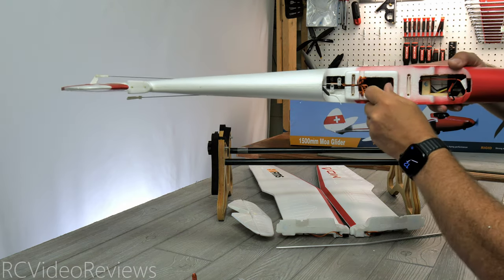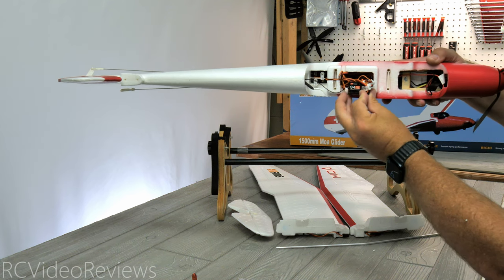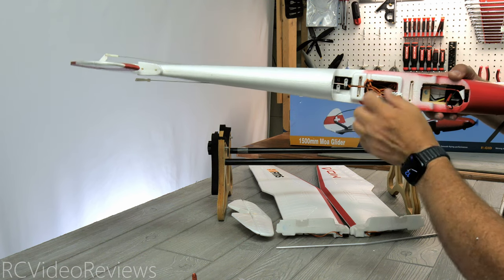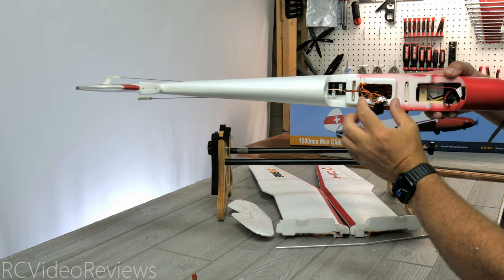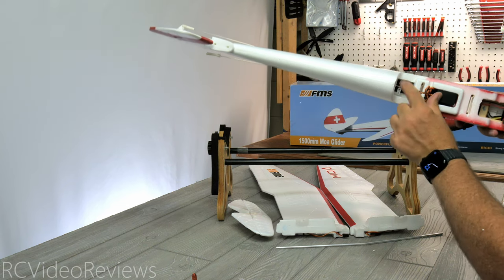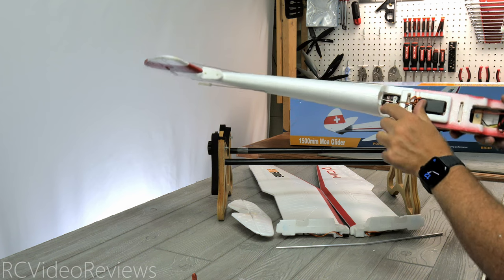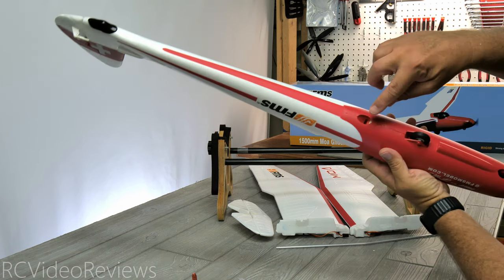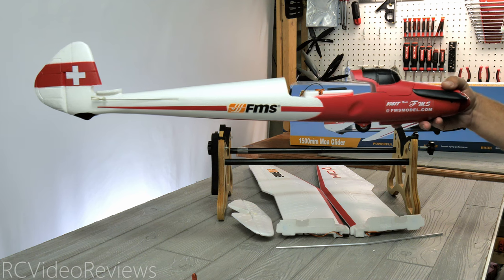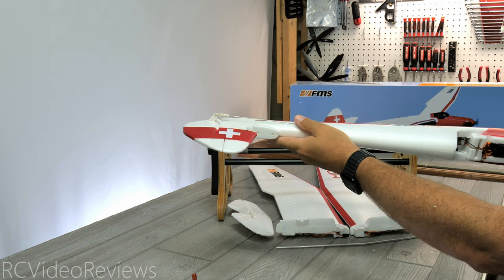Inside there is an FMS-branded S4 receiver already installed — I'm not sure what protocol it uses, but it should work fine with their ready-to-fly transmitter. It has a single antenna on the back, with a couple of leads for the ailerons. Everything else is wired up to the Reflex V2 gyro. In the back you can see the servos for the elevator and rudder — no adjustments required there. The Reflex V2 gyro is tucked away on the bottom. On the starboard side of the fuselage everything looks clean, with a tail skid on the back for landing and push rods for elevator and rudder already installed. Fuel tubing is in place on the clevis, which is a nice touch by FMS.